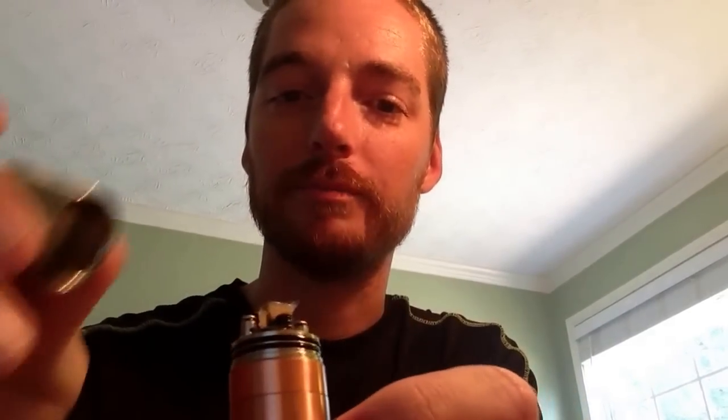Hi guys, Joe back from Vape Lander Juices and the Flavor Junkies. Today we're going to go over how I re-wick or wick my RDAs. This technique can be used for vertical coils or your typical horizontal coils - it doesn't really matter. The main thing you need to take from this is the cotton prep and how you fish it through.